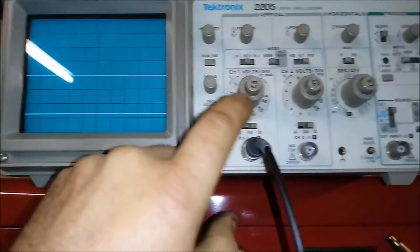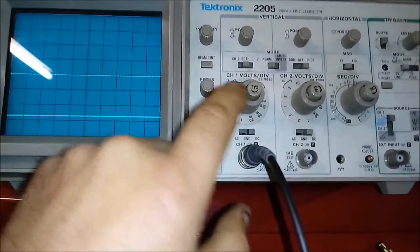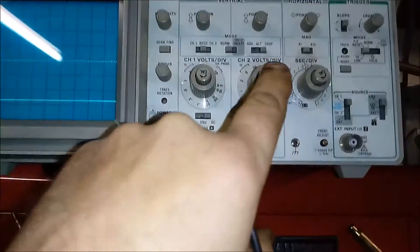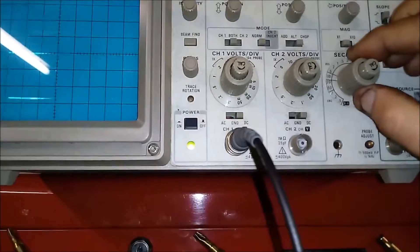The voltage range goes down to 5 millivolts, 10 millivolts, 20 millivolts, 50 millivolts, then 0.1, 0.2, 0.5, 1, 2, 5, 10, and 20 volts per division. Same settings on channel 2 as well.